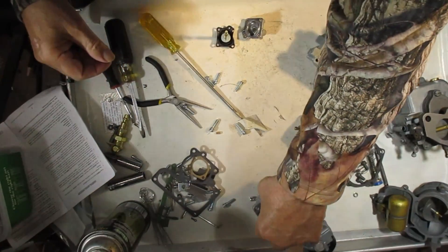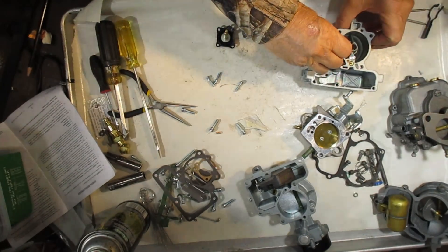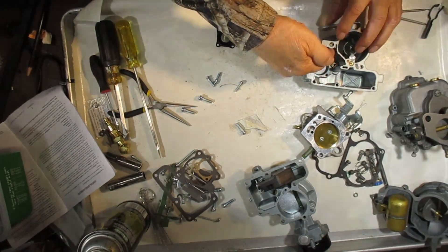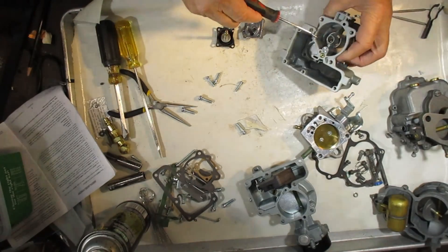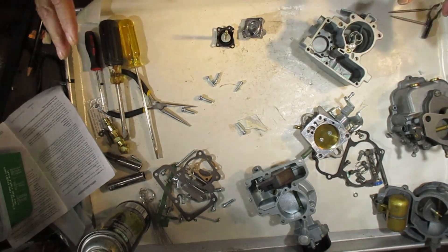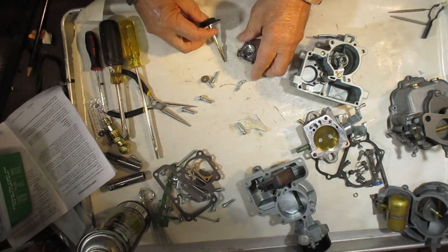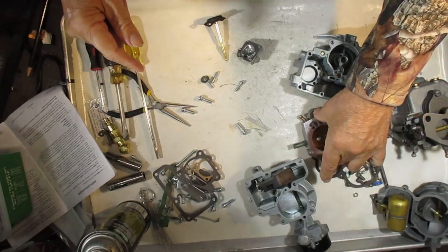The main discharge has a check ball in here like so, and it's got a check weight which helps hold it down. When the diaphragm comes up and pushes fuel through there, it lifts this check ball and check weight up and discharges fuel through the main discharge right here. Make sure all that stuff is working and you're good to go. If you're having a hesitation, maybe it's the vacuum — check and make sure it's clear, especially that small pinhole which could easily be clogged with carbon.